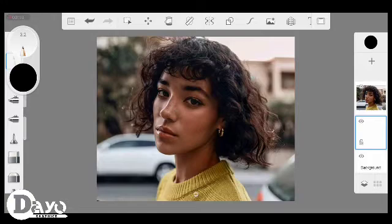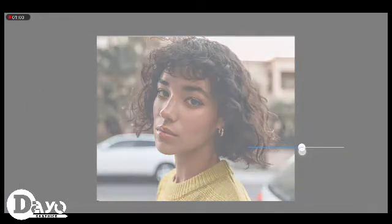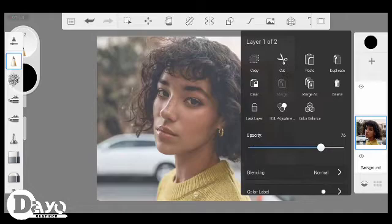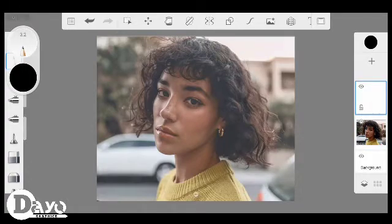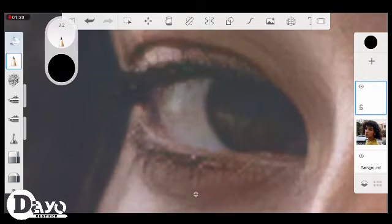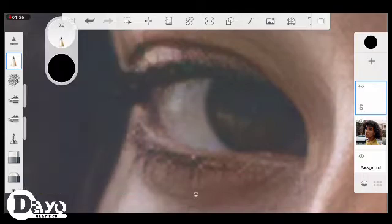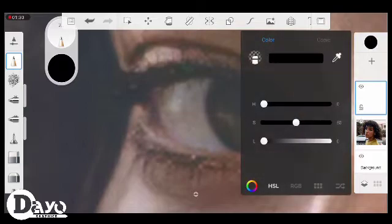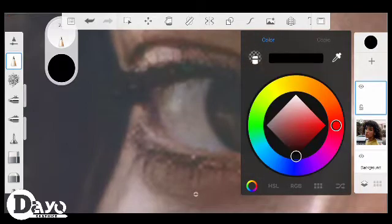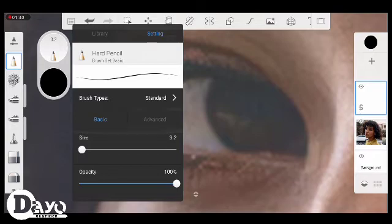Make sure your reference layer is at the last, then you reduce your opacity to probably around 77 or 80 — I'm going to use 80. We're using 80 as the opacity so you can see what we are going to sketch on. Make sure the opacity of your hard pencil is 100, but to make it a little bit smoother you can make it 80.